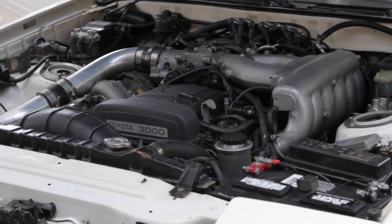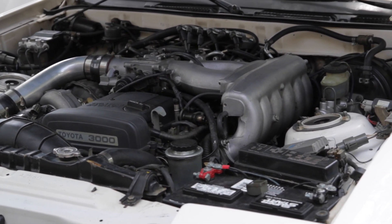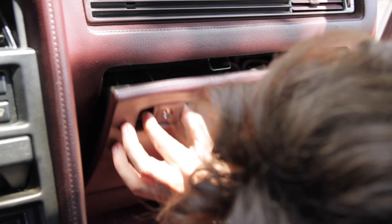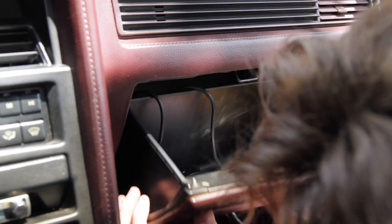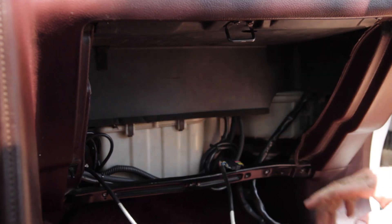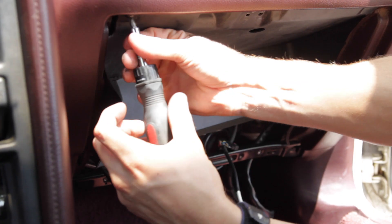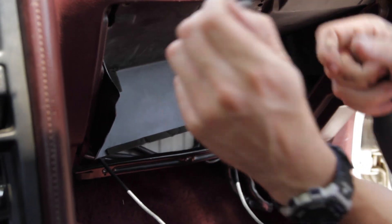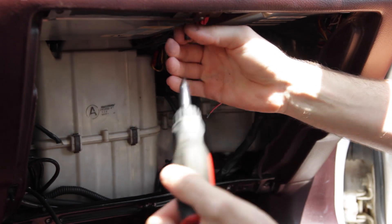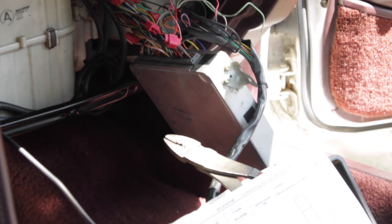The first step when working on an electrical system of a vehicle is to remove the ground terminal from the battery. Next we'll need to access the factory ECU. In this case it's mounted just above the glovebox, so we'll need to remove that to gain access. With the glovebox out of the way we'll remove the screws holding on the ECU and lower it down to gain better access.